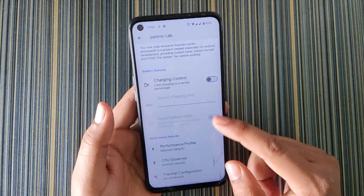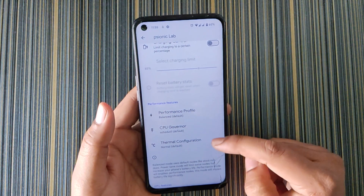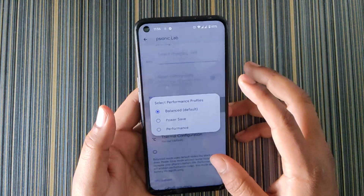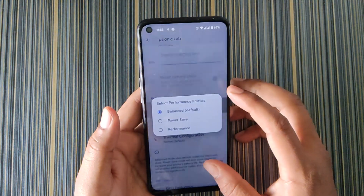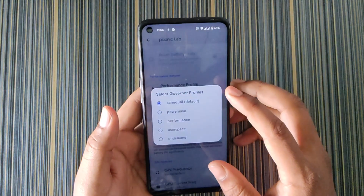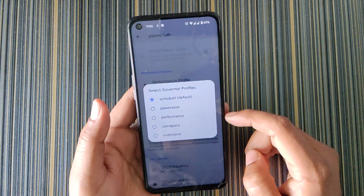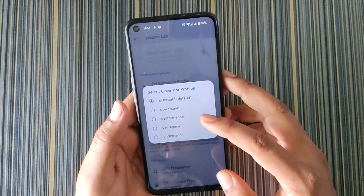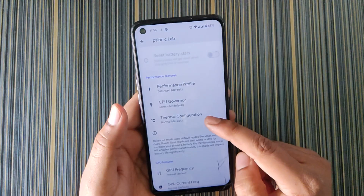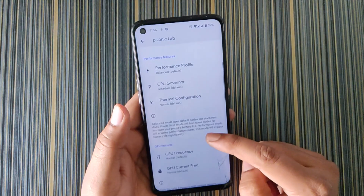Now in Sionic Lab, we get Charging Control (basically smart charging), Performance Profile, CPU Governor, and Thermal Configuration. These three options are very essential for tweaking your device's performance. The Performance Profile was present in all custom ROMs for both Rey1 and Rey2. In the CPU Governor section, the 'Performance' option gives you maximum performance. You can also disable thermal services to get maximum performance.